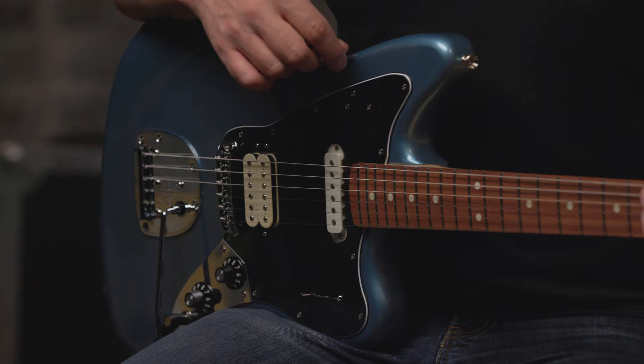The guitar is super sleek and with the chrome appointments and amazing color options, this guitar will definitely make you shine on stage. Sound-wise, those classic Jaguar tones are in here, in addition to the more punchy and rocking tones you can get with the humbucker.